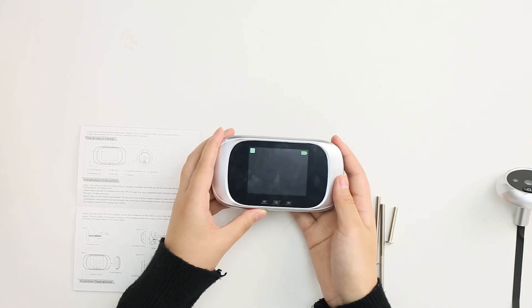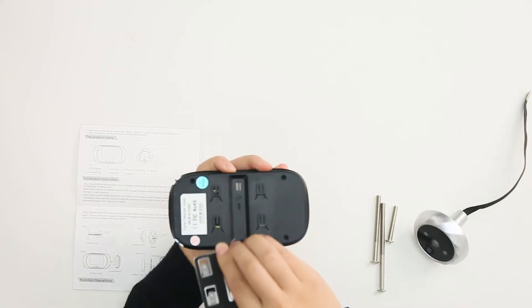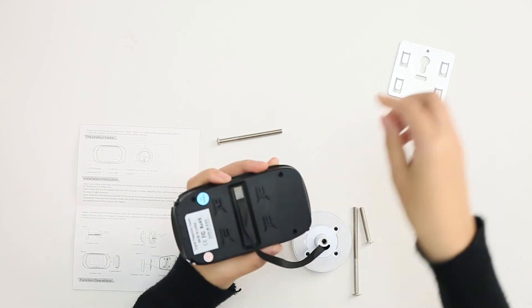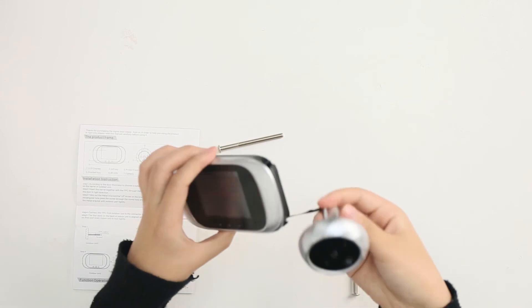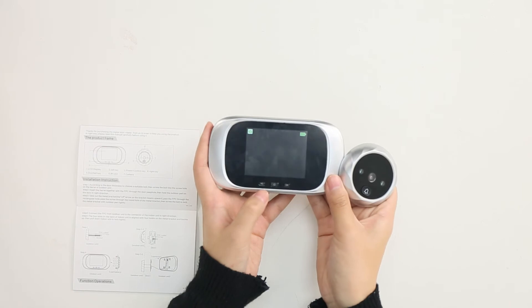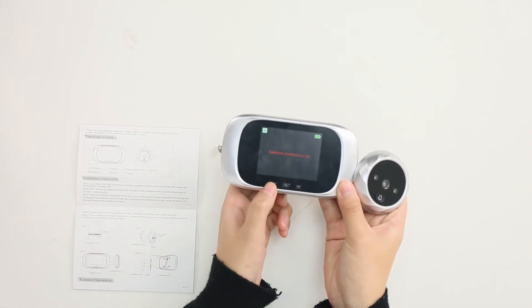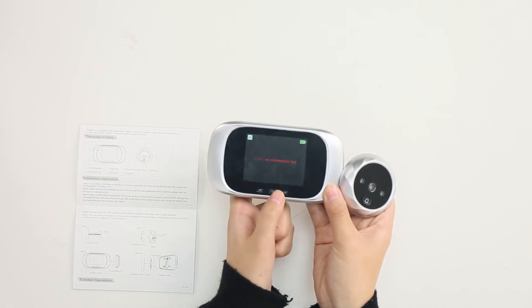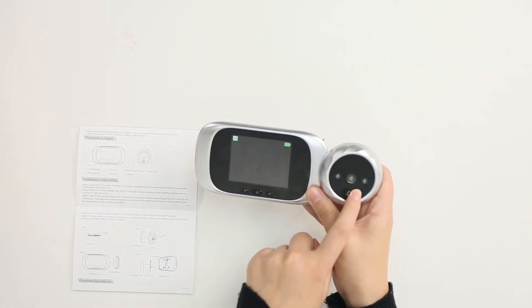And now let's connect them together. So you can see this is our LED display, and this is the left key. This is the power key, or you can also see it as the confirm key. This is the right key. And this is the doorbell key.